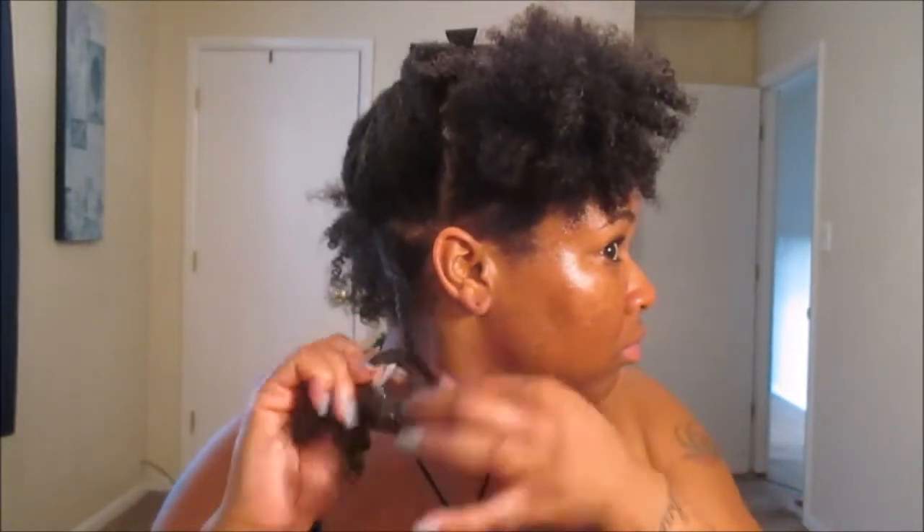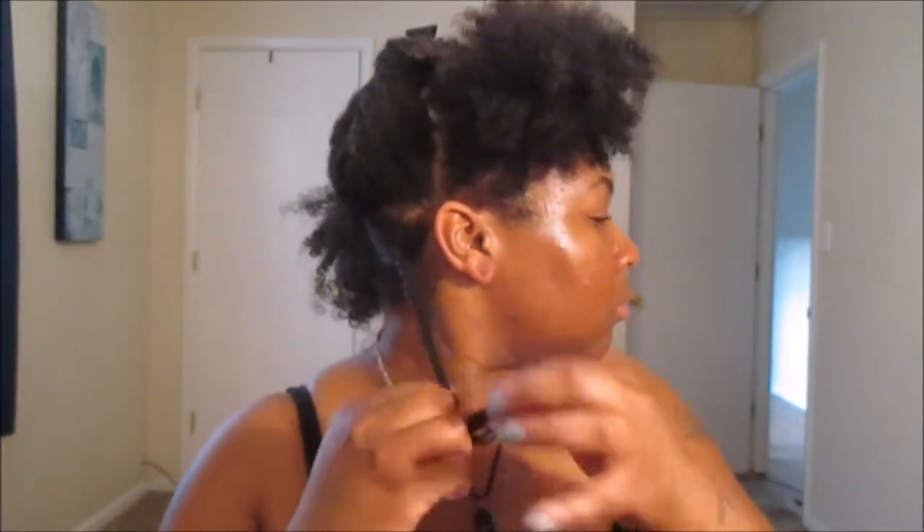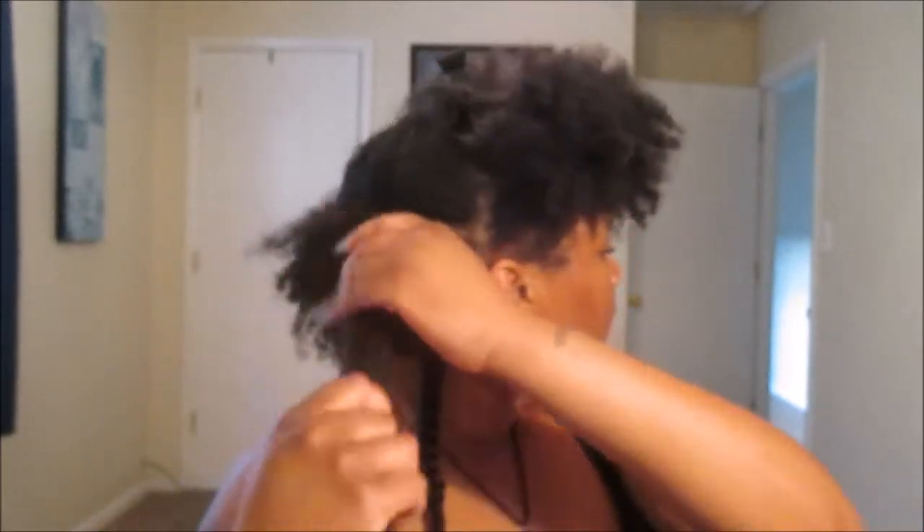If you guys cannot tell, my hair is definitely growing — it's growing like a weed and I'm very grateful for that, but oh my gosh, sometimes it can be very tedious. Just make sure that you're taking your twist all the way out to the end so that way you can get the definition you'll be looking for on the following day. Right here I'm gonna show you guys a little length check, and as you can see it is very past my collarbone, so I'm very happy about that.